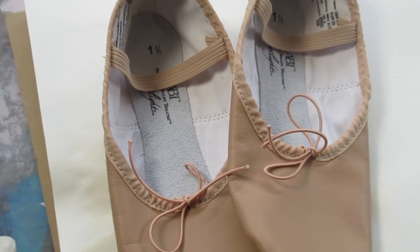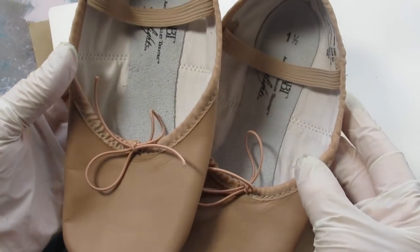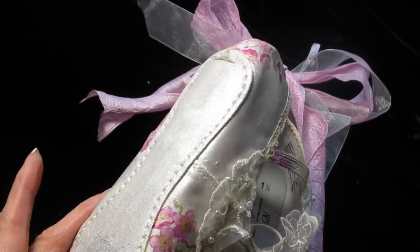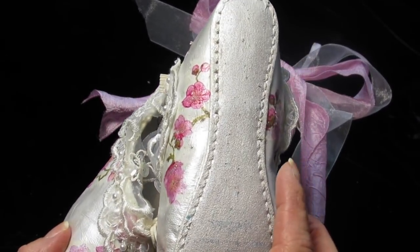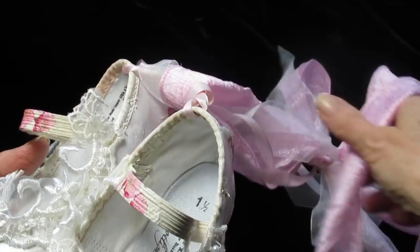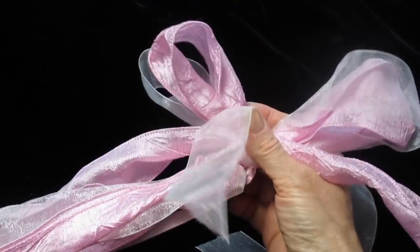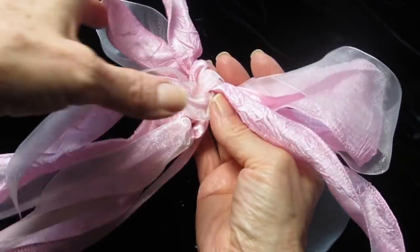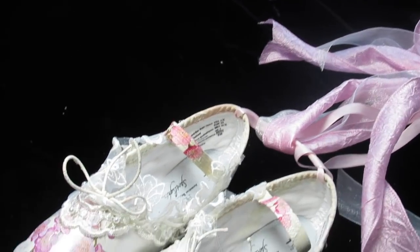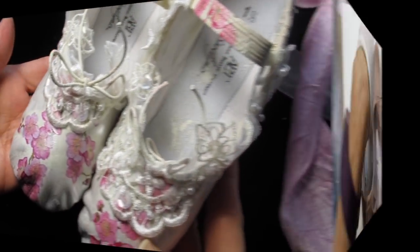Good morning friends and welcome back. I wanted to show you how I took this plain pair of ballet slippers and turned them into these. I'll have links below this video and on my Facebook page, Upcycle with Decoupage, for the slippers. I'll also show you how I put these ribbons together and how I hung the shoes from the ribbons. And I'm going to show you one mistake I made that I hope will save you a little bit of aggravation.